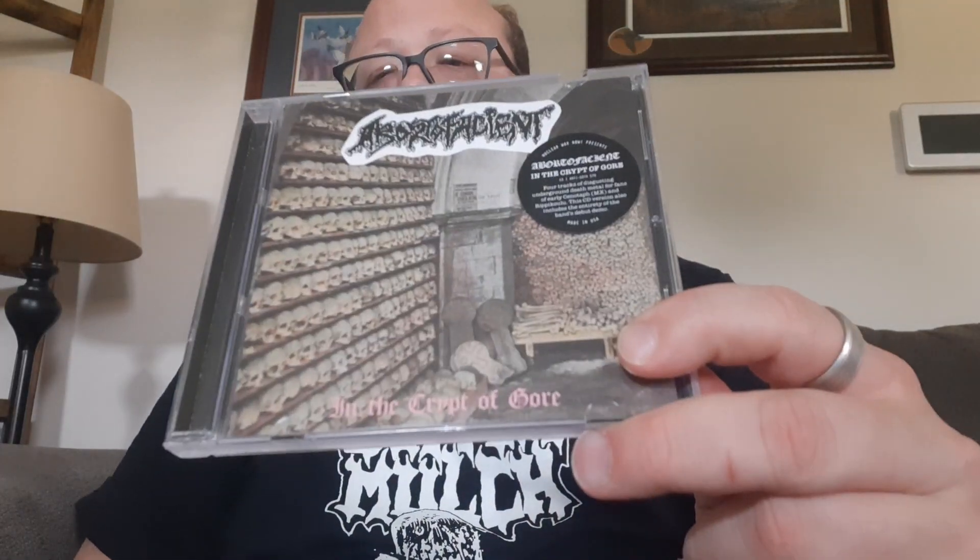And then we have Aborto Facient — I probably butchered that — Within the Crypt of Gore. Again, more Death Metal, this time out of Belgium. Another band I don't know when they formed because there was no info on the archives. But this is their debut EP put out in 2022 through Nuclear War Now. They did put the digital out in 2021, but the CD version came out in 2022. I'm definitely looking forward to checking this one out.